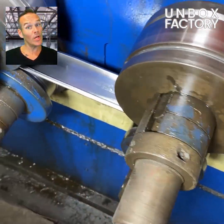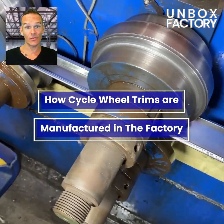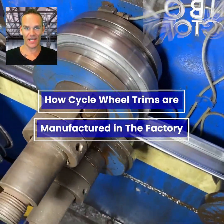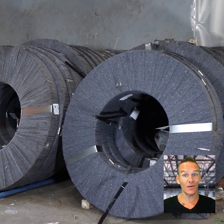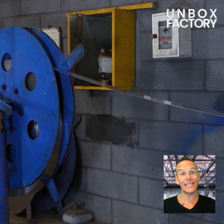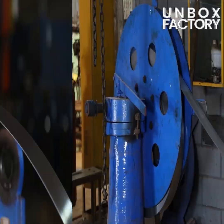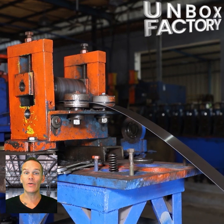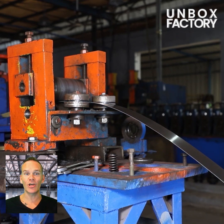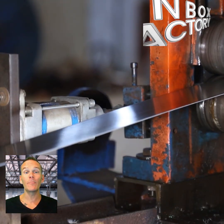In today's video we will see how cycle wheel trims are manufactured in the factory. The manufacturing process starts with good quality steel band coils. Here the bands are sent to the rim forming machine where it gets pressed to get the basic structure of large cylindrical billets.